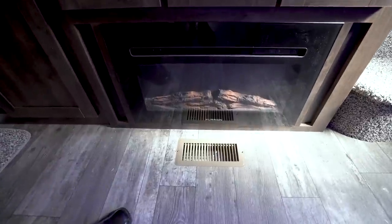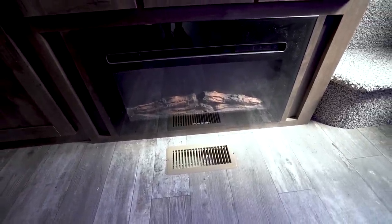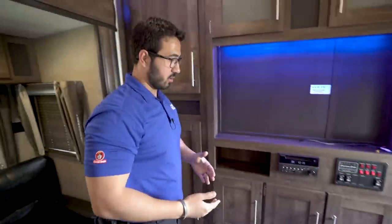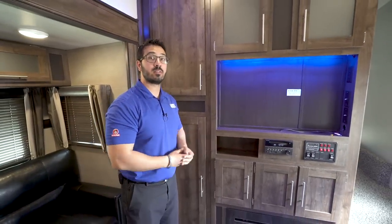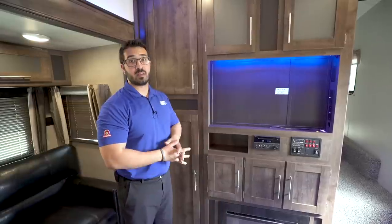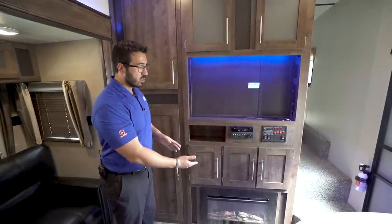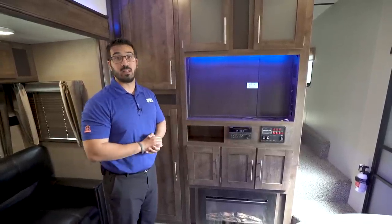Right down below is the fireplace I mentioned. A lot of people think it's overkill, but it's not just for aesthetics — more importantly, it is a space heater. If you're at a campground with shore power and don't want to use your propane, maybe it's just a little chilly, you can turn that on and it'll help take the chill off in the main living space.